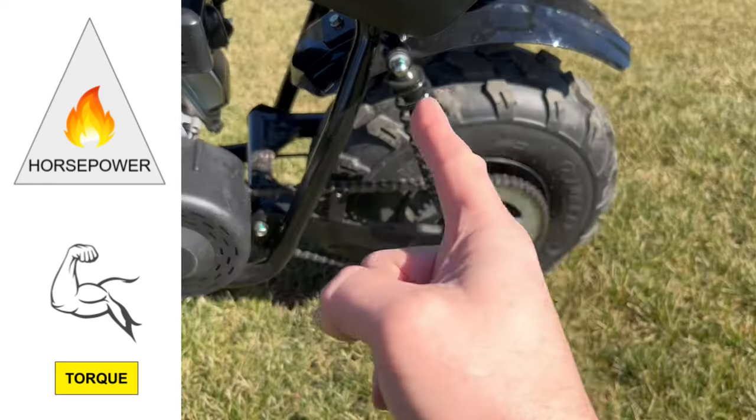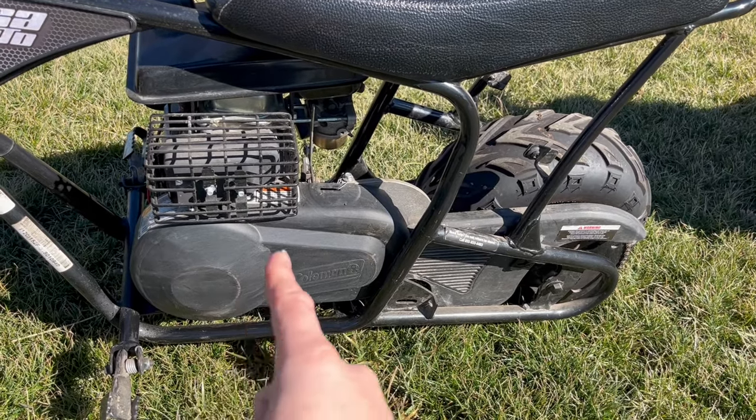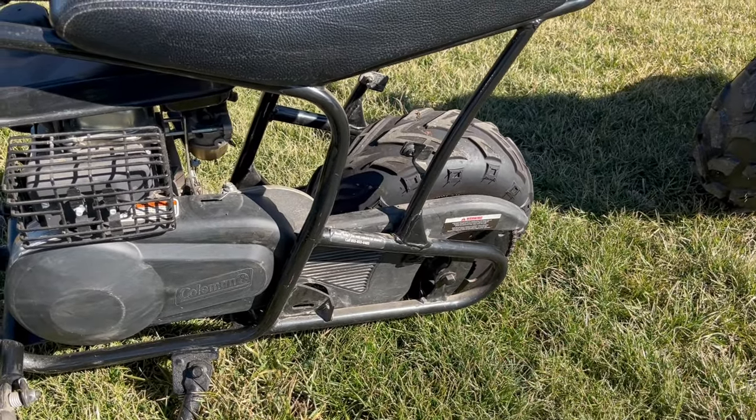Torque is the rotational force that the minibike puts on the ground. This is what helps us take off, climb hills, and pop wheelies. These little minibikes typically have 3.5 foot-pounds of torque at the crankshaft, 26 foot-pounds at the axle, which gives us 45 pounds of forward thrust.